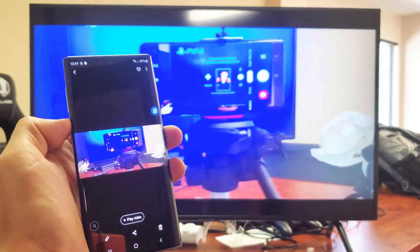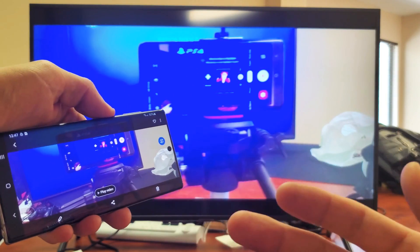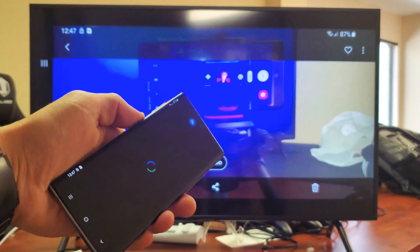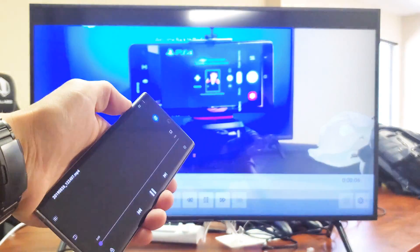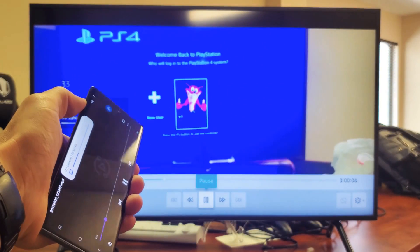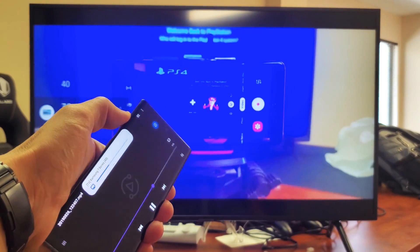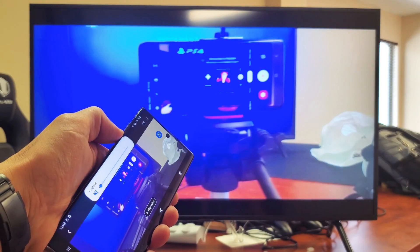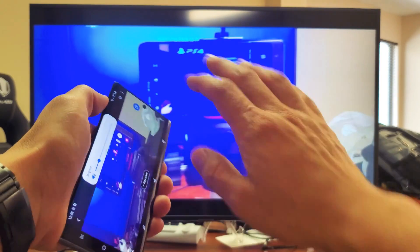Here's a video right here. And when I play the audio, the audio will come out from the TV, not the phone. Let me press play. And I can increase and decrease the volume from the phone, but again, the audio will come out from the TV.